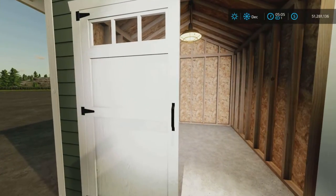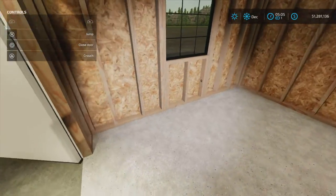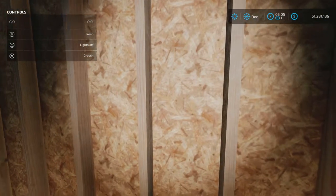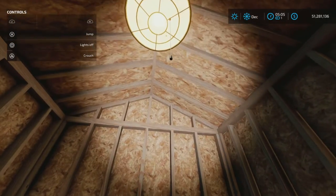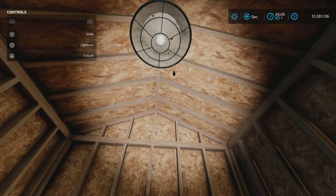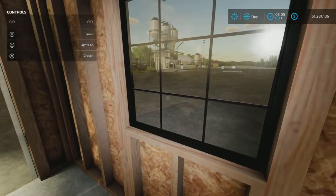As you can see — let's get our help window on here — the door is open. You could probably fit a very small garden tractor or a lawnmower or something like that in here. The interior is chipboard and 2x4s construction. The light is very neat — a circle with a little string to turn it on and off. Very nice, very nice detailed little touch there.